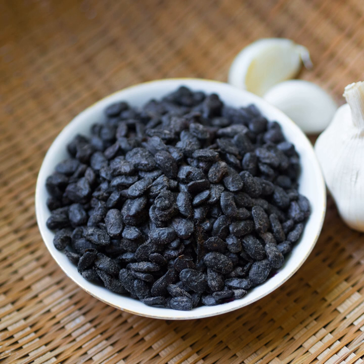Dou Shi (Chinese pinyin: dòu shǐ), or tou qi, is a type of fermented and salted black soybean. In English, it is known as fermented black soybeans, Chinese fermented black beans, salted black beans, salty black beans, or just black beans.